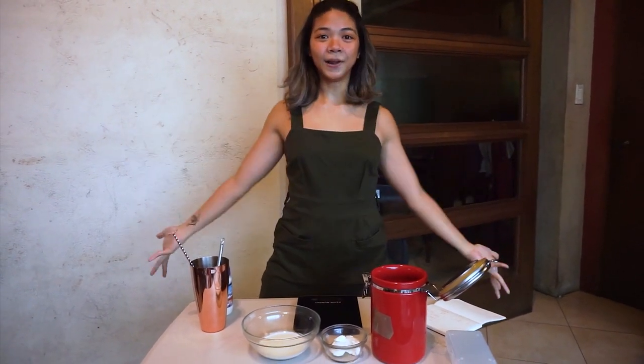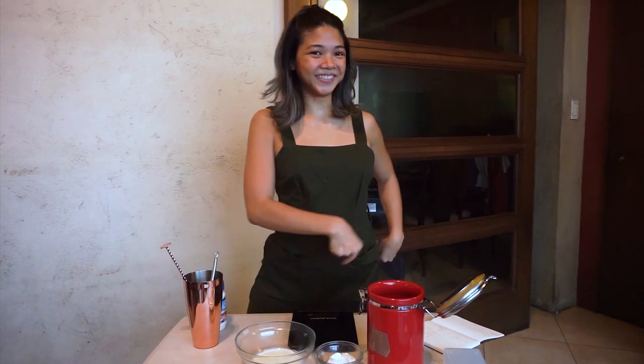Hi everyone, it's Dan again. Hi. Hello. Welcome to another coffee episode. Coffee, more coffee, coffee, coffee.